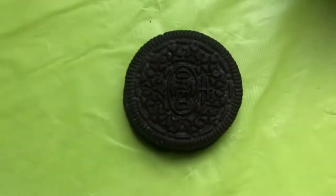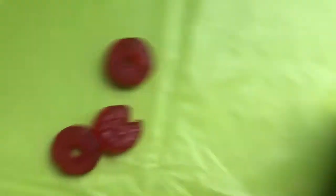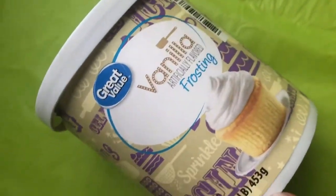For this you're going to need an Oreo, a popsicle stick, life saver gummies, and vanilla frosting.